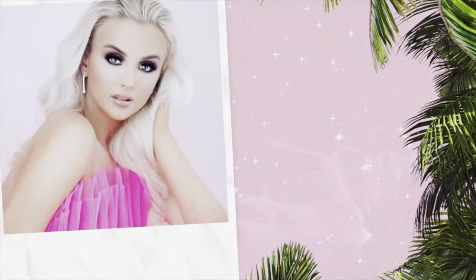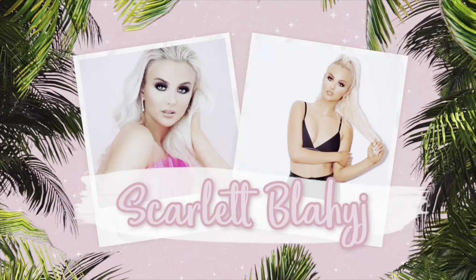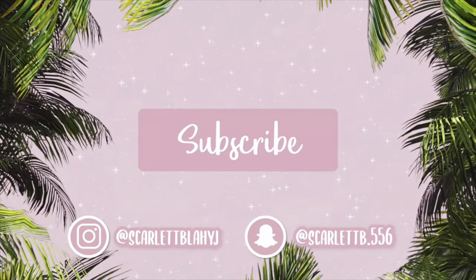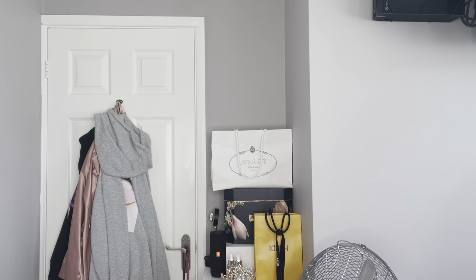Hello everyone, welcome back and welcome to my channel. If you're new here, my name is Scarlett, please make sure to subscribe. We are back with another Opoly try-on haul. This is the Jess Hunt collection. It's a very different collection from Opoly. Most of the material is this sparkly material. We've got quite nudie pinky colours. Really excited to try this collection on — let's just get straight into it.